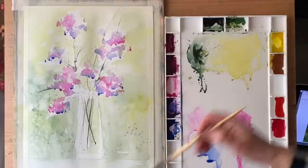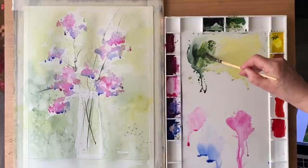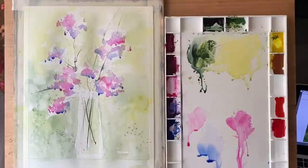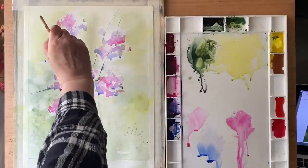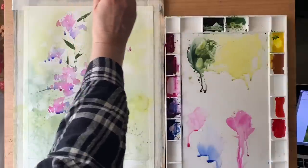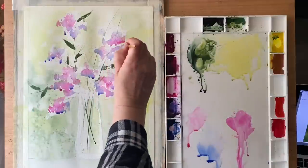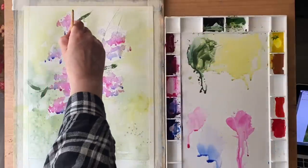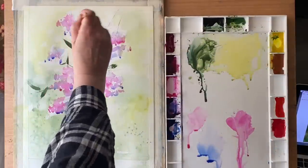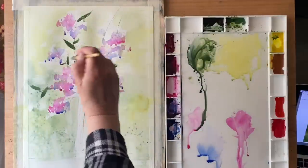I'm mostly using the perylene green but I'm tempering it a little, warming it up with a paler green too. You can mix your own green — you could use the aureolin and the ultramarine blue and it will give you some beautiful greens, but I'm very fond of my perylene green and sap green combination. I'm flicking out some little leaves using the brush, just enough to link together my stems and start building up the look of my bunch of flowers.